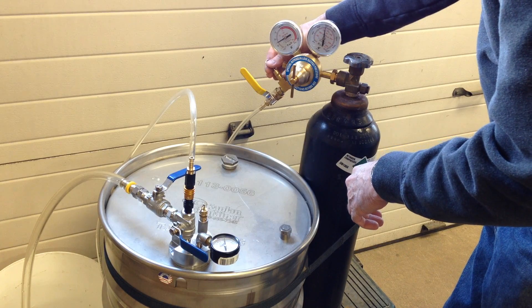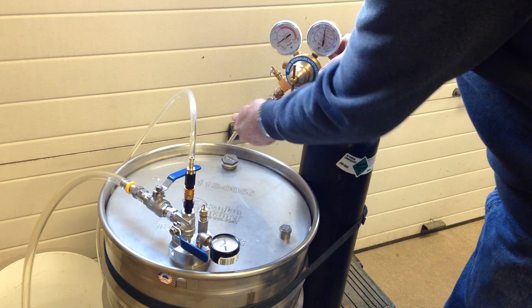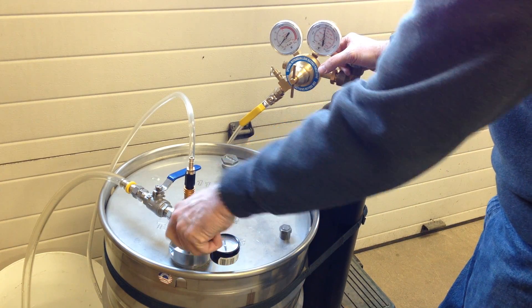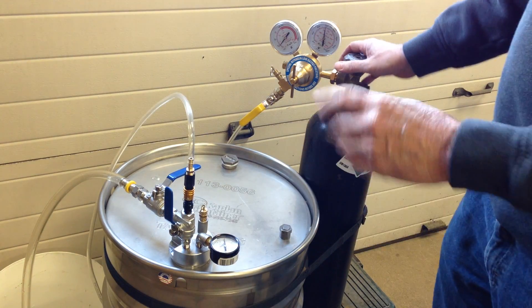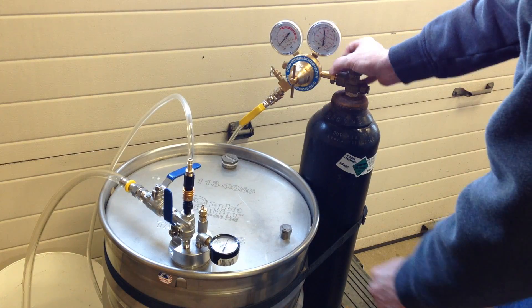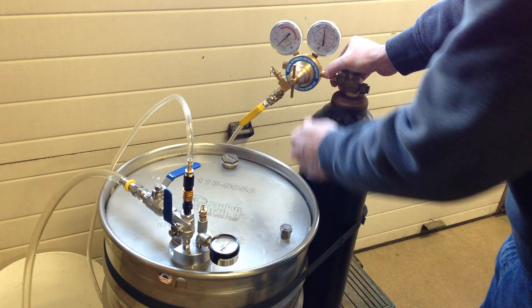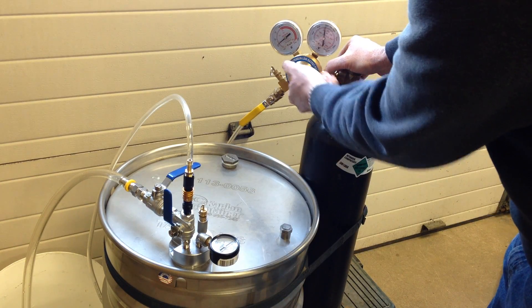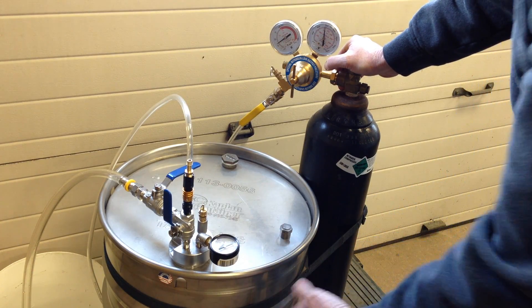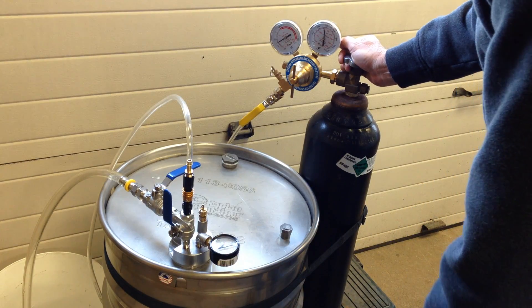We've got redundant safety relief valves here and here — just extra safety. I open up this valve, which pressurizes the line to the ball valve on the bung. I'm going to open this up and you can hear the nitrogen begin to fill. You can see the pressure gradually coming up on this gauge. It's up to 3 psi. I've got about 15 gallons of water in there, so there's plenty of headspace to fill up. In this size drum it takes about 10 cubic feet of nitrogen to pressurize and protect and dispense the fluid. Now we're up to about 5 psi.